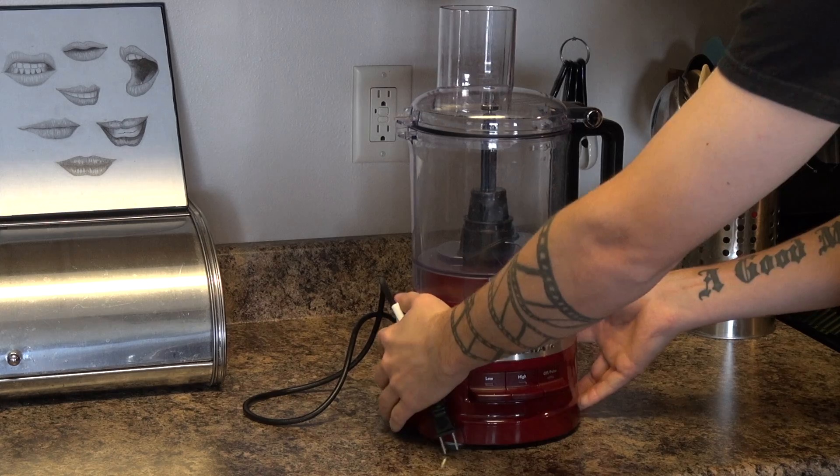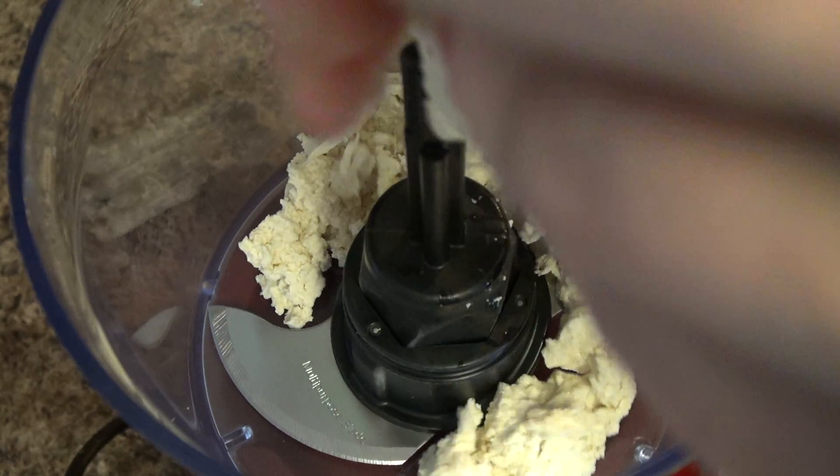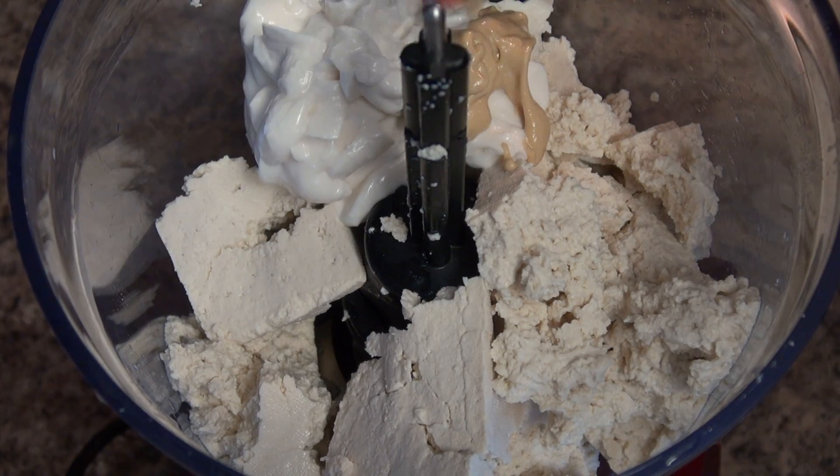While we're waiting on that, let's whip up the deviled filling. Take out a food processor and add in a crumbled block of firm tofu, vegan mayo, and Dijon mustard.